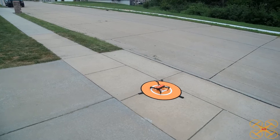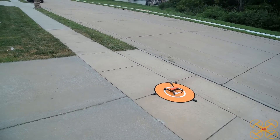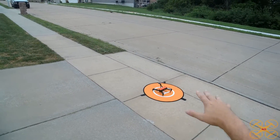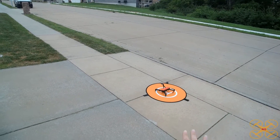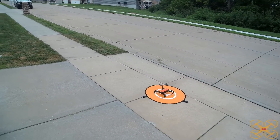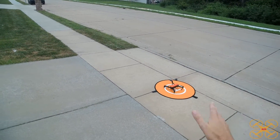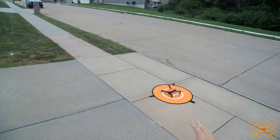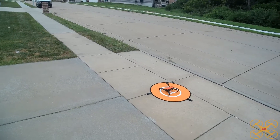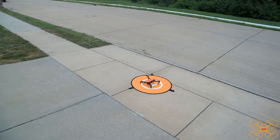The precision landing is enabled — that's always enabled by default. I don't see a reason to turn it off, but that's using the downward cameras to help recognize the ground and aid adjustments before it comes down to land. The launch pad here is going to be a good recognition target for it, so hopefully it'll be really precise. Most of the time it is really, really good in my previous tests.